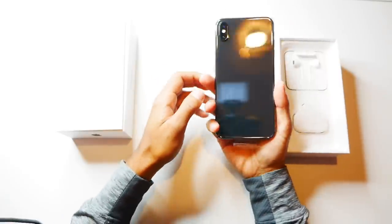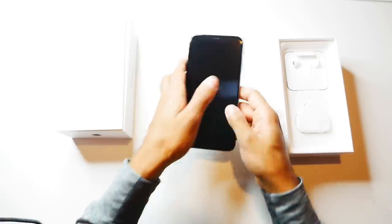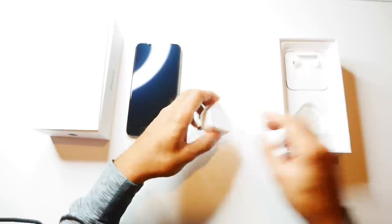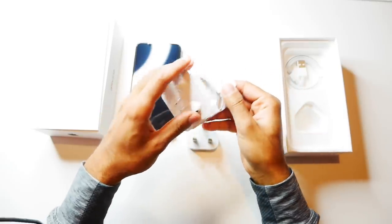Alright, that's the Space Grey there. I think this is probably one of the best colors from the lineup that iPhone has been releasing. So it comes with the plug, and you have the AirPods which are the wired versions.